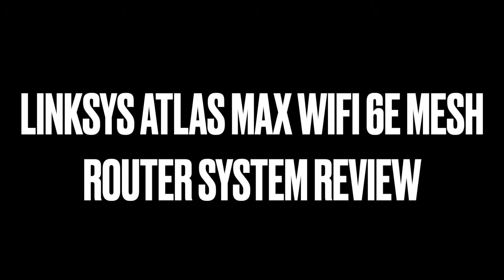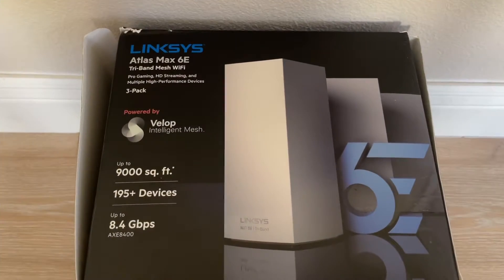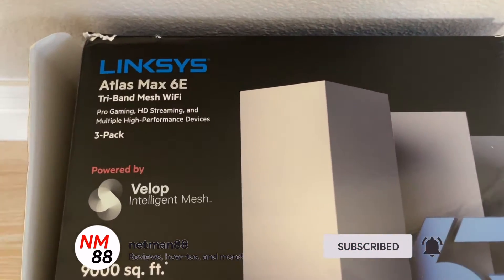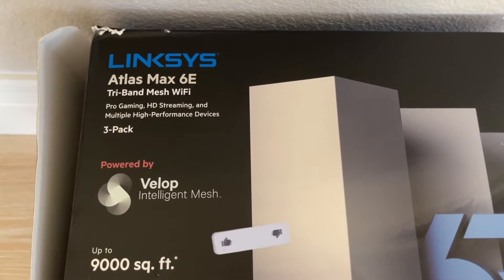Hi everybody, welcome to the video surprise of the day. Today's video surprise is my new Linksys Atlas Max Wi-Fi 6E Mesh Router System. This is my experience — I purchased this one on Amazon, and it's about a thousand dollars, but I got a discount because of the sale.